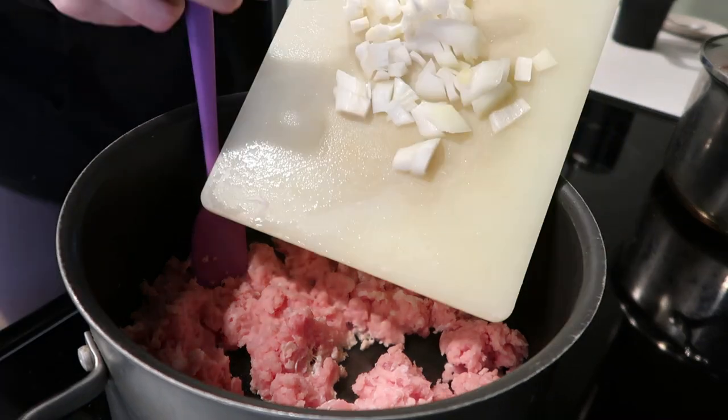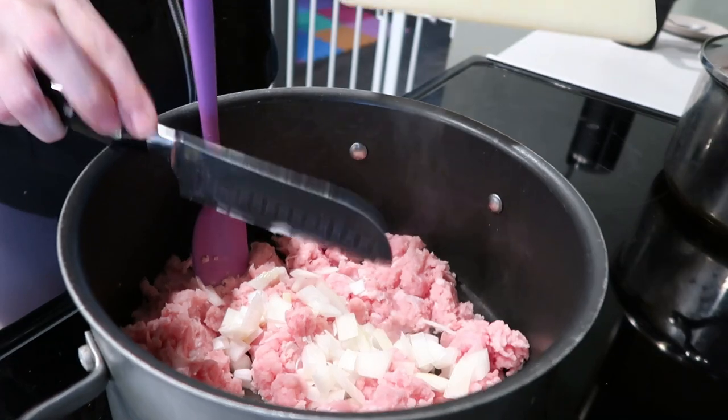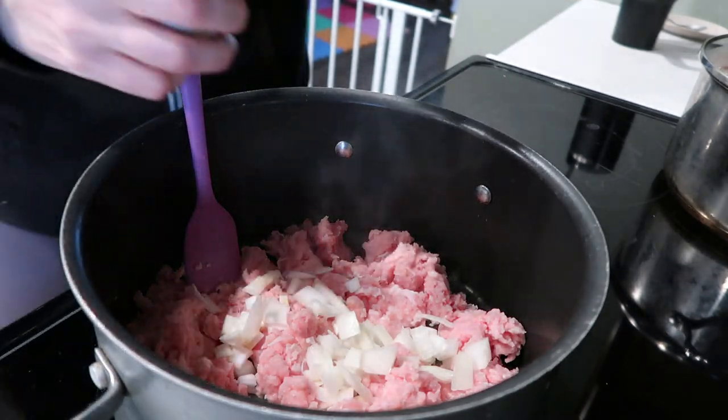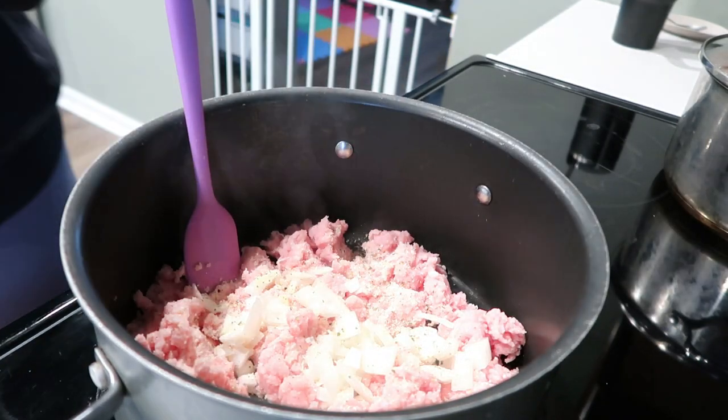I'm going to throw the onion in with the meat. I've got this on medium-high heat because I do want to brown the meat pretty well, and the onions will cook with the meat. I'm going to throw in some garlic salt — you can do regular salt or leave this out, it's not going to make or break the dish.